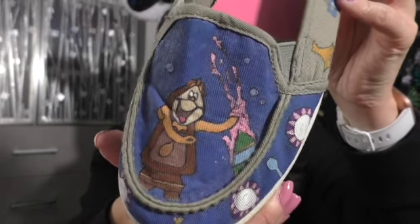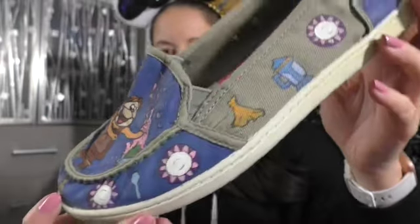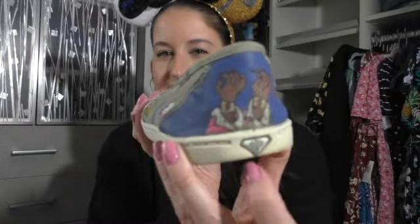These were a sage color shoe and then she painted them blue. With her shoes, she does a little bit more shadowing than I do — I'm very new to this still. And then we got the Beast's hands. So these are my Roxy Be Our Guest shoes.